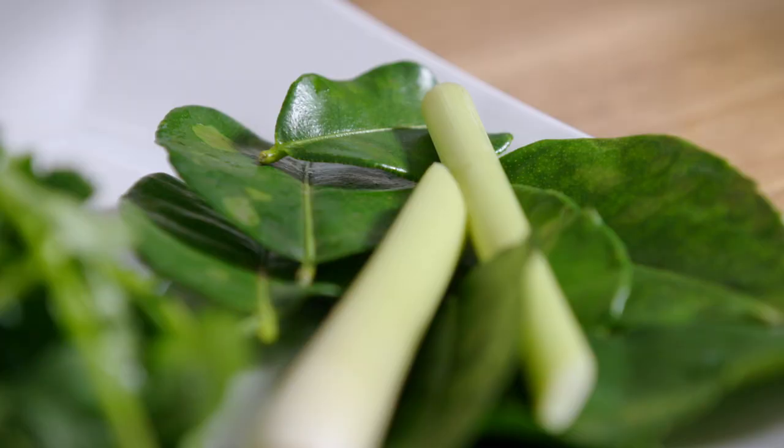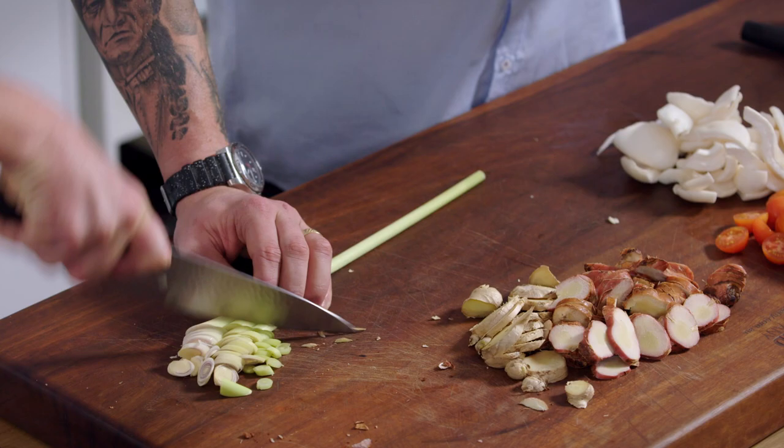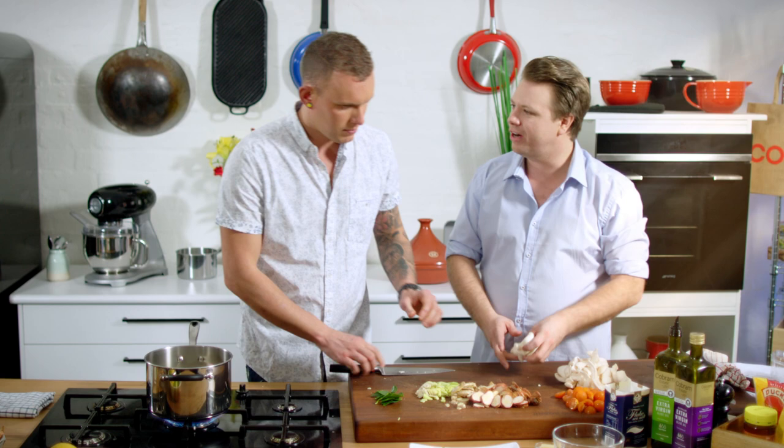So ginger, galangal, lemongrass — same deal. All these ingredients are pretty readily available. This is something you can do for a quick weeknight dinner, really fast. We're not living in a world where these are foreign anymore — these are day-to-day items. I love that kaffir lime is now something you have in your fridge or freezer; frozen immediately, ready to go.